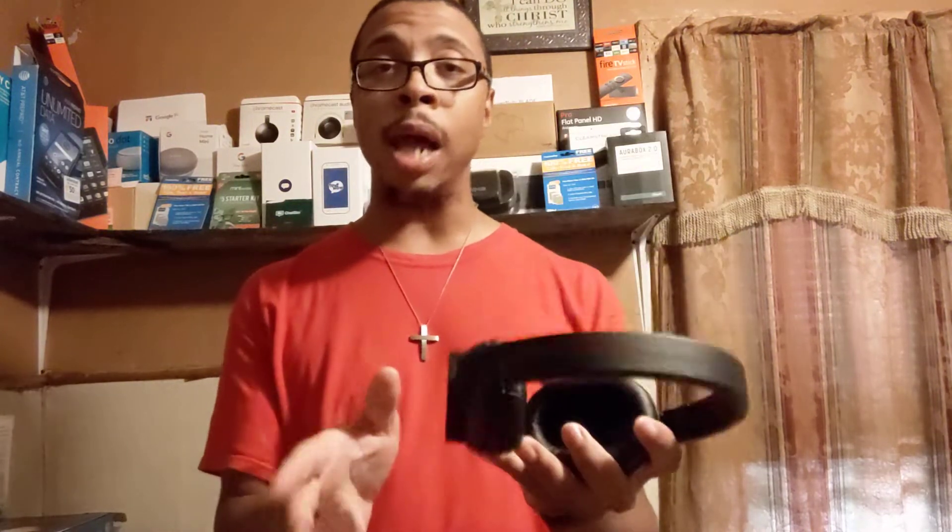If you want all the extra bells and whistles, these aren't the ones either. But if you want decent sound quality, decent voice quality, and don't want to spend much money, get the Insignia Bluetooth over-the-ear headphones. They're comfortable, not too heavy, very compact — you can fold them up and put them in your backpack or suitcase. You can't put them in your pocket, but they're easy to travel with.